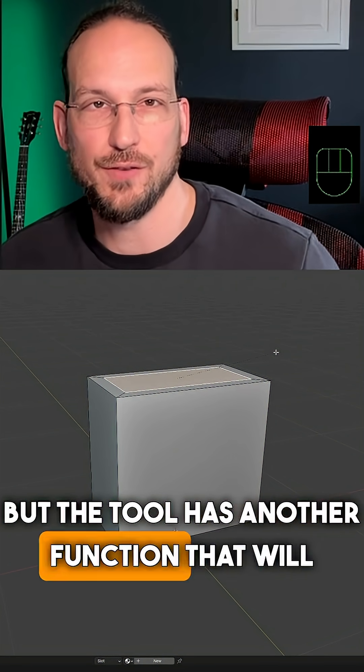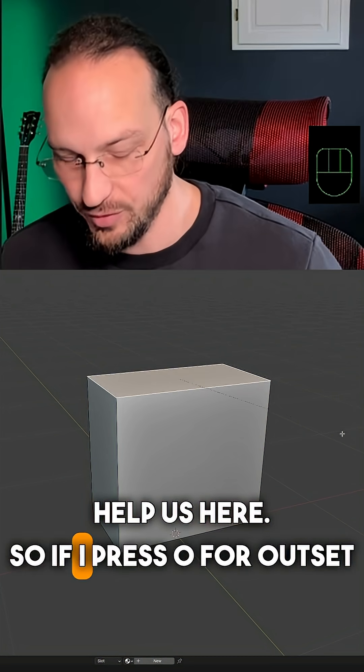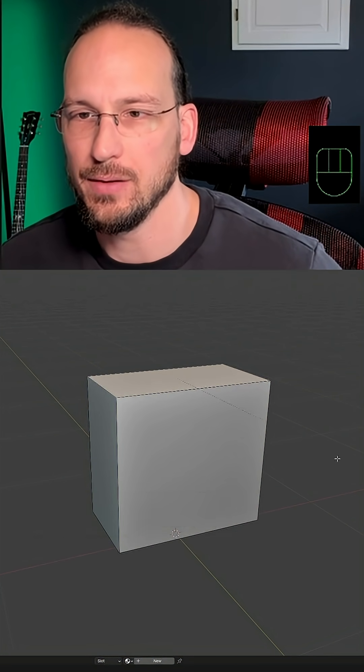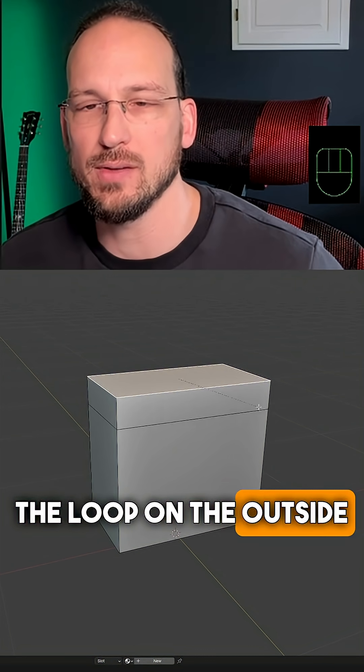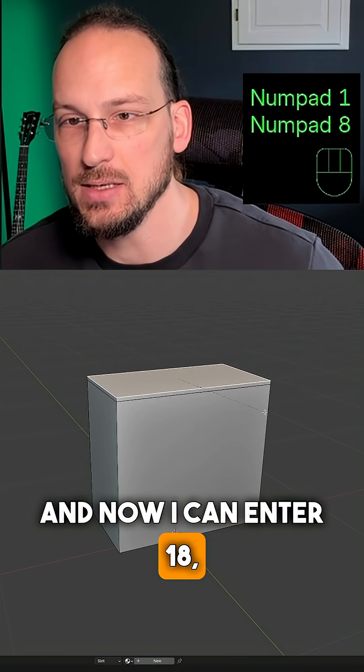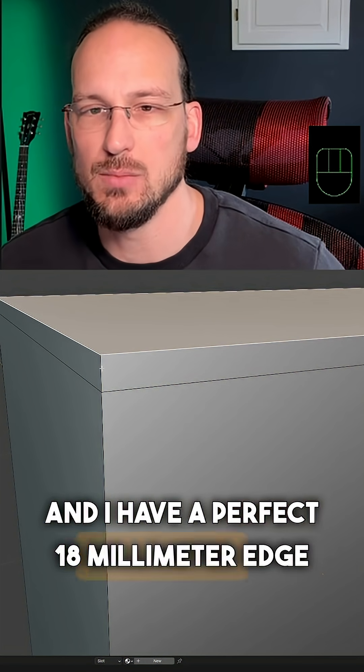But the tool has another function that will help us here. If I press O for Outset, it will instead create the loop on the outside of our face. And now I can enter 18 and I have a perfect 18mm edge here.